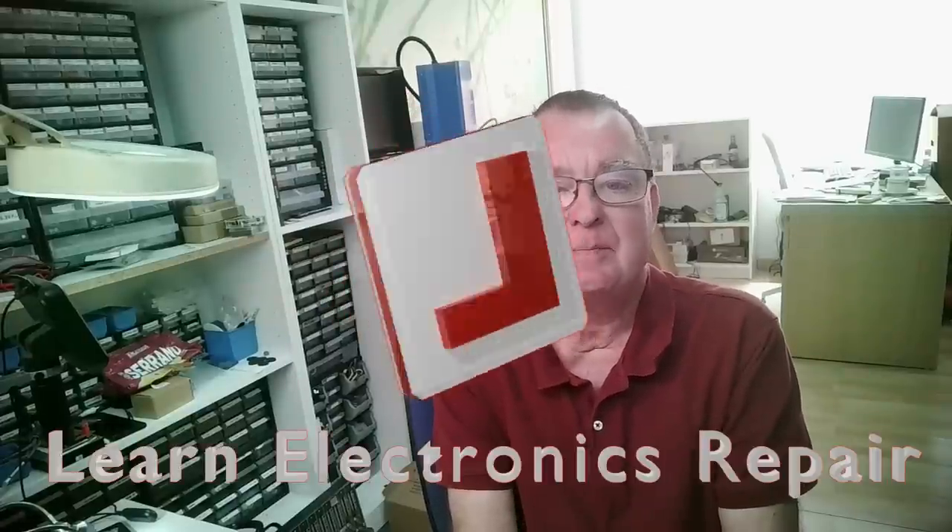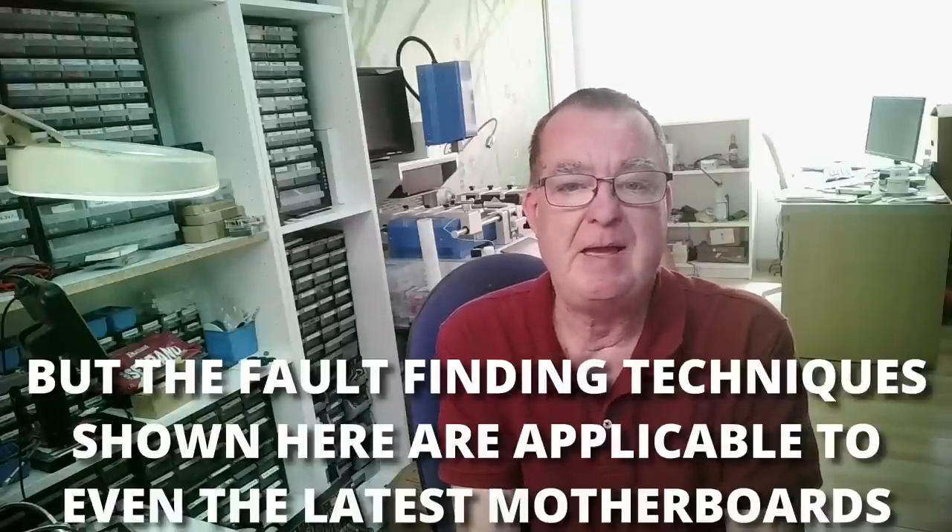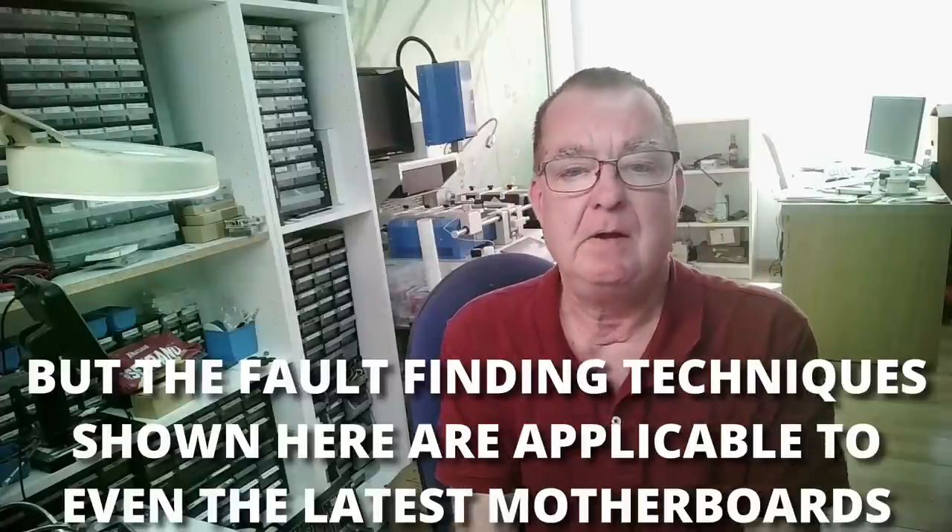Hi guys, welcome to Learn Electronics Repair. This video was actually recorded as part of a car boot flea market retro PCs series — these are computers found at a local flea market. Usually there's no major problems with them, but this one turned out to have a really interesting fault, and it took me a while to get to the bottom of it. There's lots to learn in this one — I'll show you on paper as well as on the board what I'm doing and how I'm coming to the conclusions from the measurements I'm making.